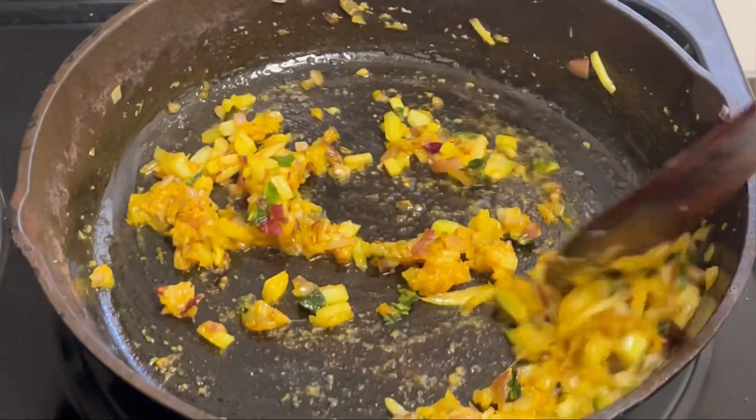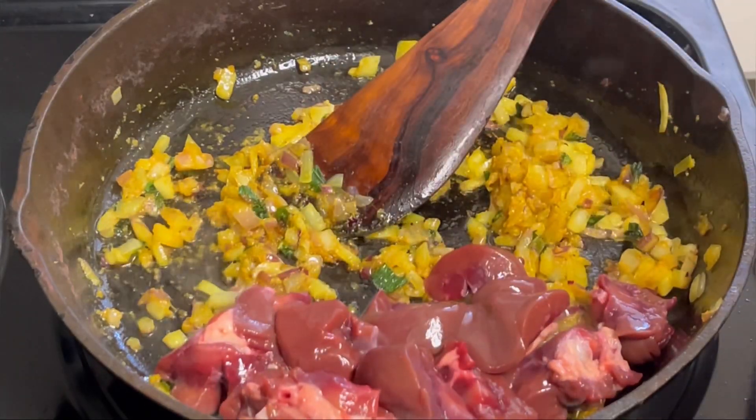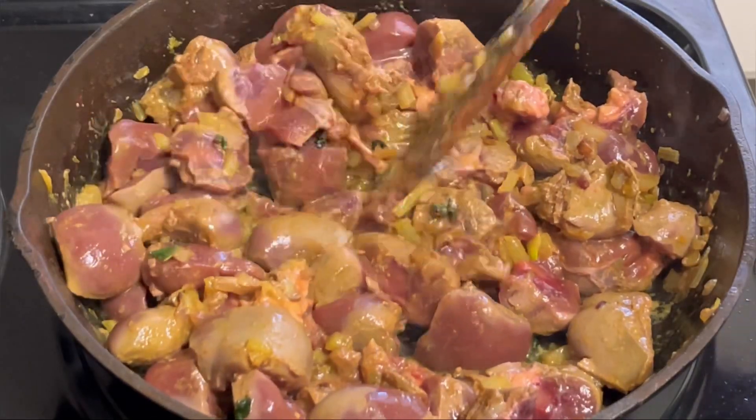After three minutes, add the cut pieces of kidney. Leave it for two to three minutes, then mix it, and leave it for ten more minutes.